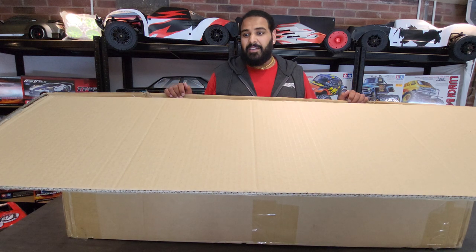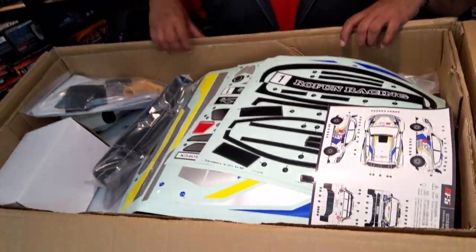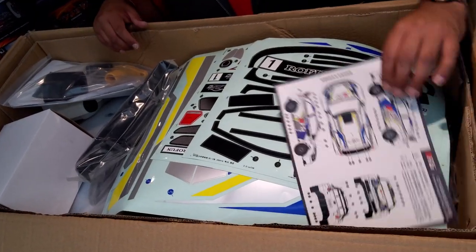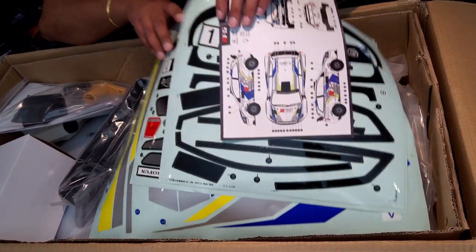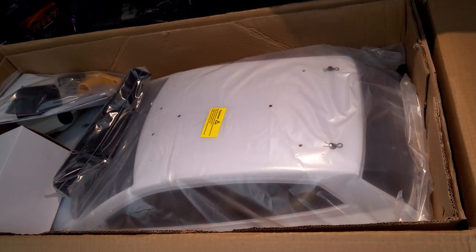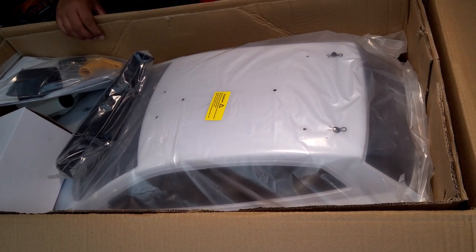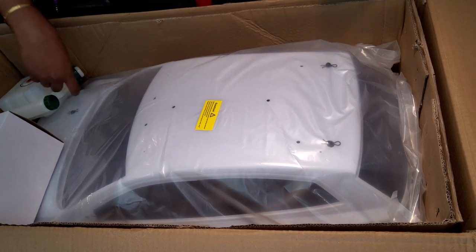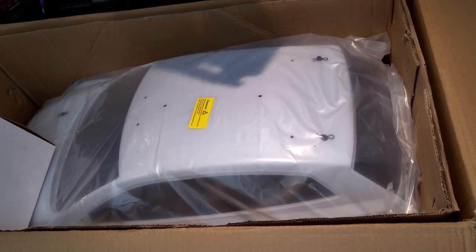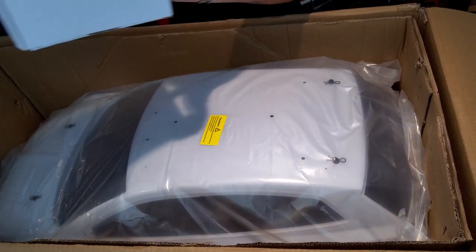I can't even see the car. This box looks packed. First thing that strikes me is this sheet here — it's all the decals. Decal sheets, loads of decals, bits and bobs, more bits and bobs, and a mystery box.